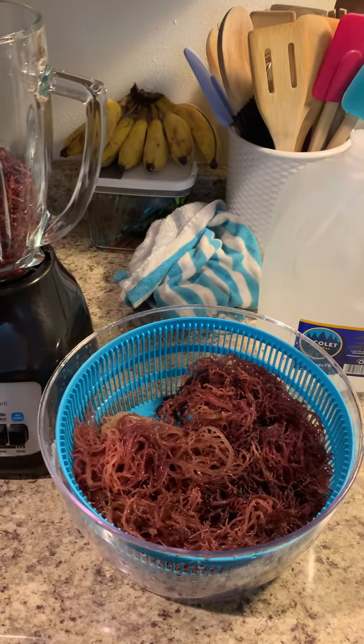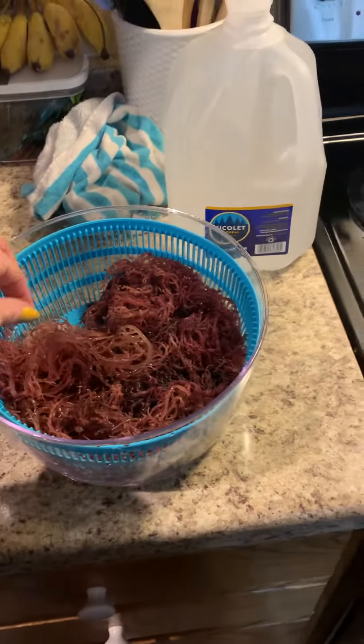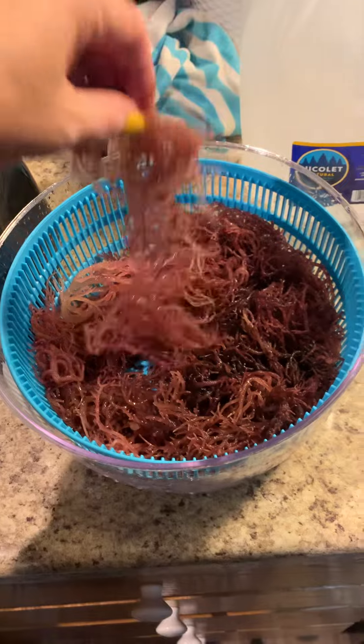I have the sea moss soaking overnight — you want to soak it in spring water. When I first got it, it was all dry and compacted, and this is what it looks like after soaking. It kind of looks freaky.